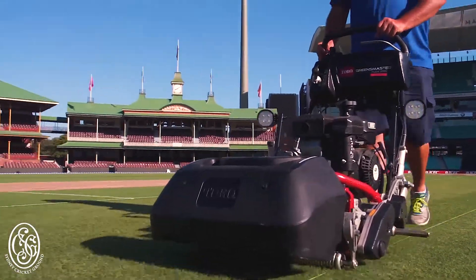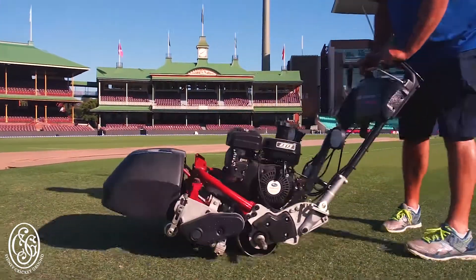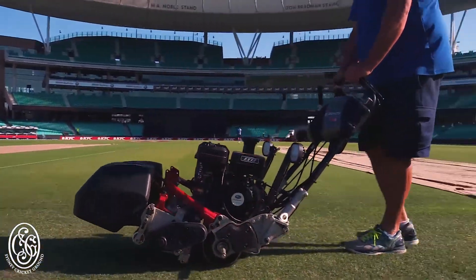My background is I've been in turf for about 24 years. I started as a landscaper and then moved into turf wickets. I had a trial week working on wickets and realised that the job satisfaction — that's where I wanted to go.